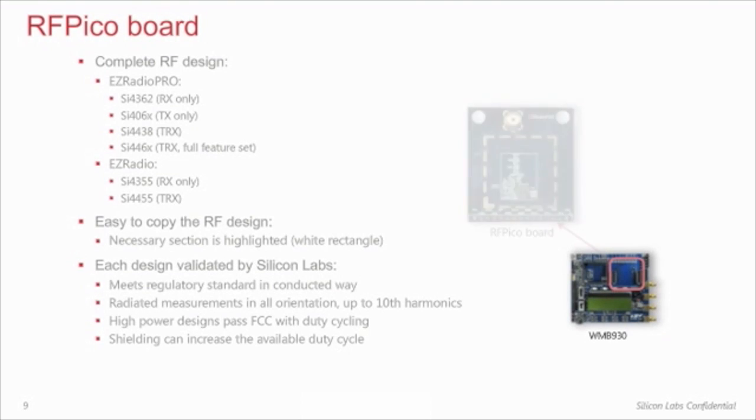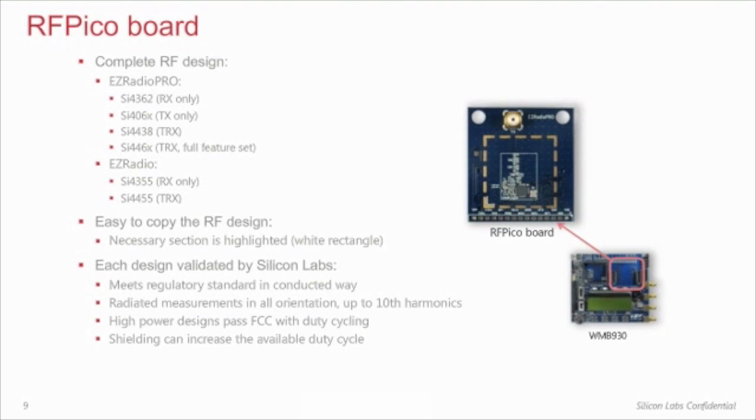The RF Pico board is replaceable on the motherboard, just like the MCU Pico board. It is a complete RF design with all the necessary components, such as the antenna circuit, an external crystal or TCXO, and passive components for VDD filtering. When switching from one frequency band to another, it is not necessary to purchase a new development kit — you can replace the RF Pico boards and use the existing WMB or LCD BB. The RF Pico boards are reference designs that can be easily copied and pasted to the customer's final application, which is highly recommended for customers lacking extensive RF experience.